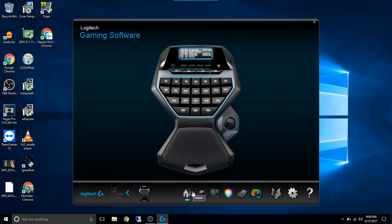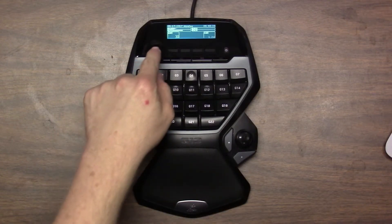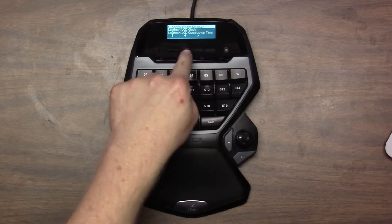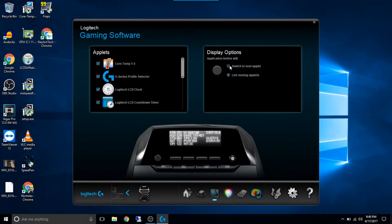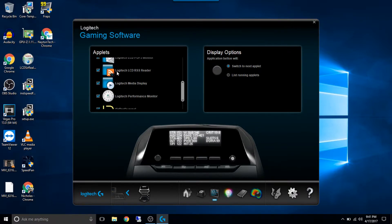So let's hop over to the software and I'll give you a quick run-through. So this is your main screen — when you see this is the home screen, it pretty much just gives you a quick overview of each device. You can click on each piece and it will take you there. Here's your display options — when you hit that far left button, it will switch between just moving to the next applet, or if you list the running applets, when you hit the button it gives you a list of which applet you want to run and you just select it. I kind of prefer the switch to each one — it's less keys, I just cycle through them. Left side here is all the applets. You can turn certain ones on and off if you don't want to see them — like I'd probably never use the RSS reader, so I'll probably turn that one off.